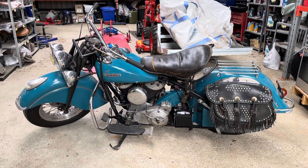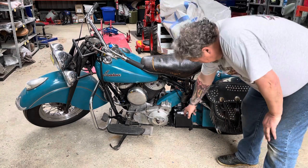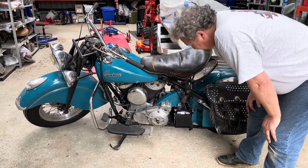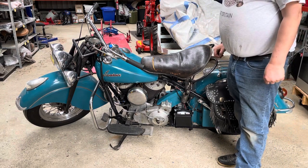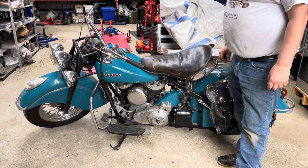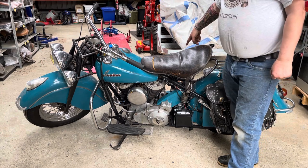I wanted to show you guys our new electric start system which we've got fitted to this 46 Chief here. You can see it goes in where the battery box used to go. What we've got to do is run through the same starting procedure as we do when we're using the kicker. One of the important things to remember is of course this retains the kickstart as well.